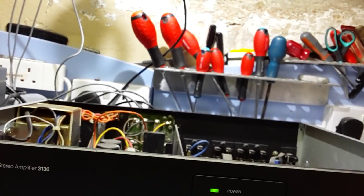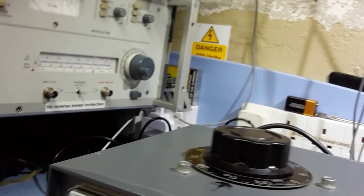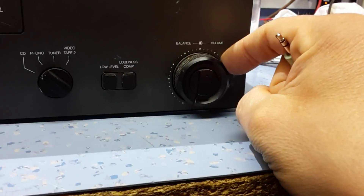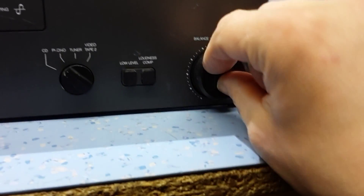Okay, so there's no sign of anything nasty now. We'll buzz the input with a lead connected to the input — just touch the end with the volume turned down and that will tell you if the amplifier is working. Excuse the mess on the bench. The amplifier is turned up, set it to CD, turn the volume up — that's the balance control. So the left-hand channel, though it sounds a little bit distorted, seems to be working.